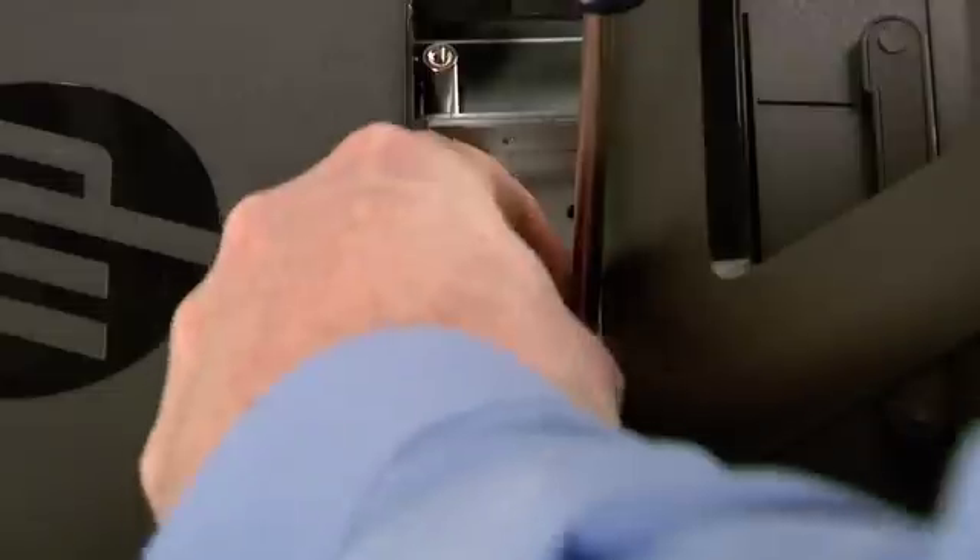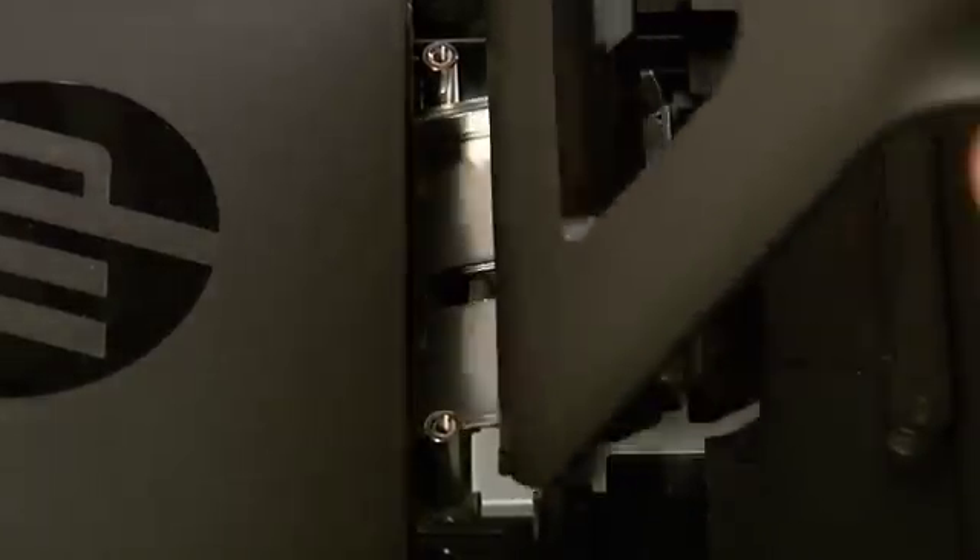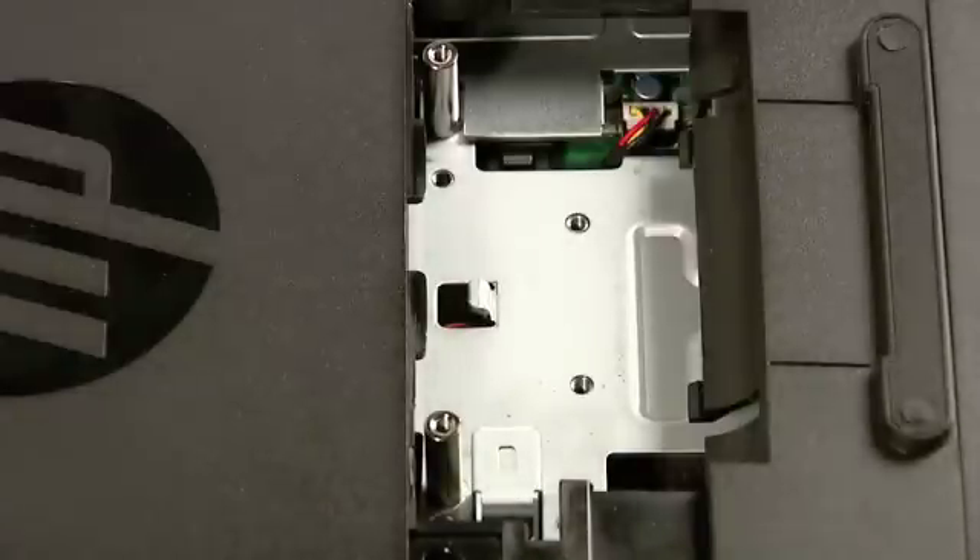Slide the stand assembly forward slightly toward the top of the computer. Then lift and slide it backwards and remove it from the computer.